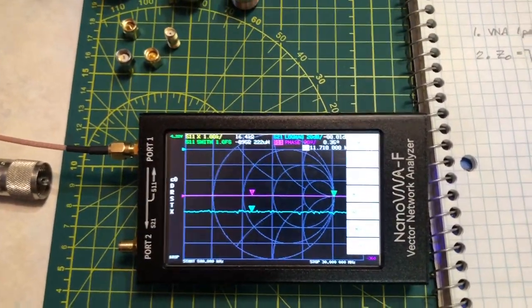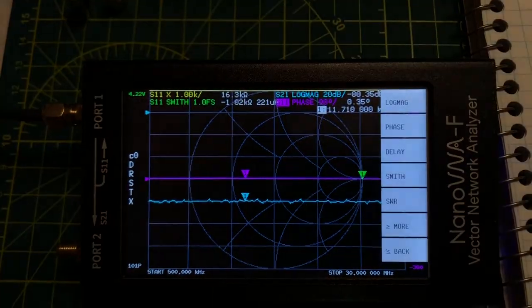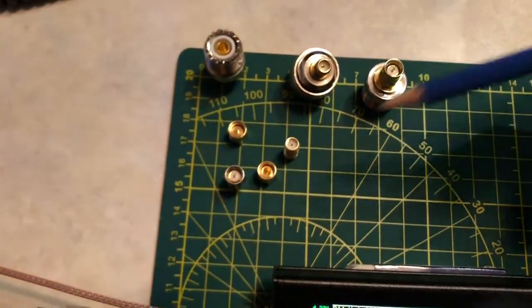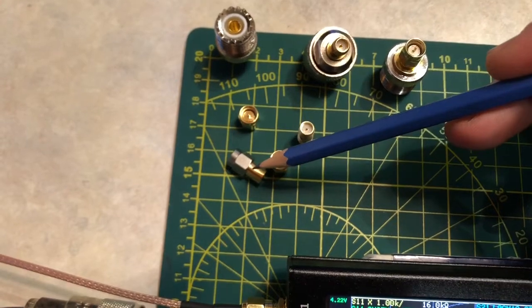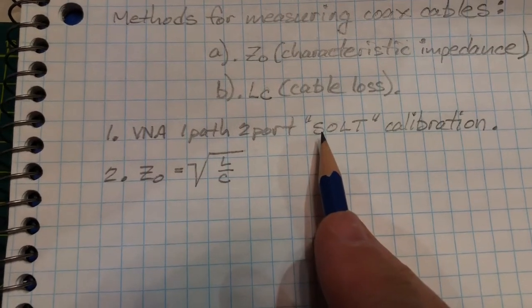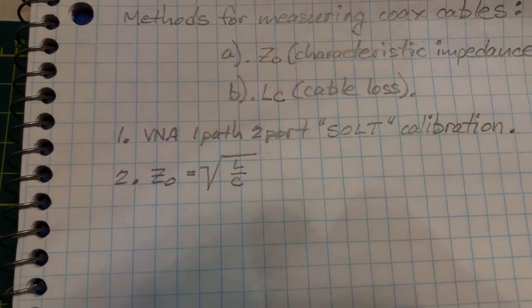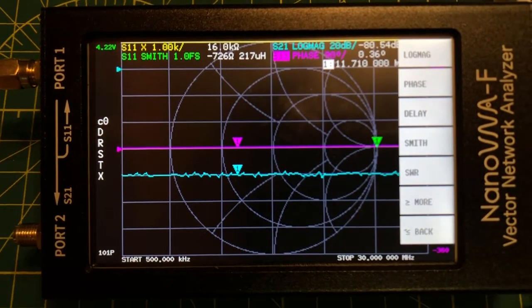First things first: in order for the Nano VNA to be of any use, it needs to be calibrated. I have some calibration standards here — an open, a short, and a 50-ohm load — which we use to do what's called a SOLT calibration. This device is a one-path, two-port unit. SOLT stands for Short, Open, Load, and Through.